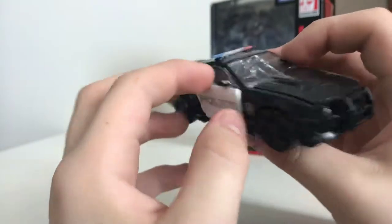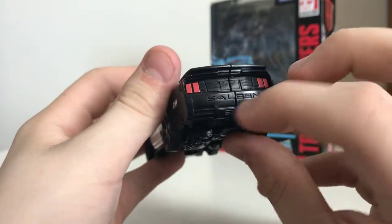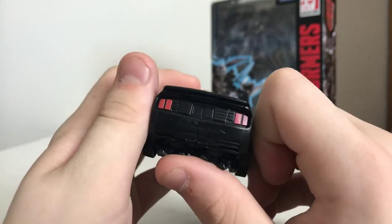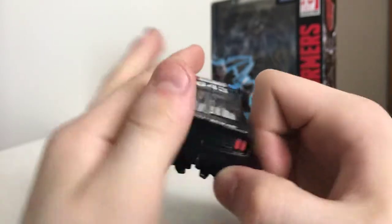He's part of the Decepticon police. Same detail on the other side. On the back you can see the Saleen word back there, and I believe Toy Hacks is coming out with a repro label set for that. There's a little license plate right there, so it works perfectly.